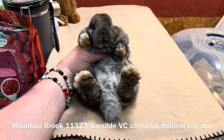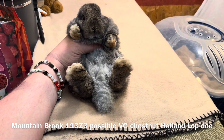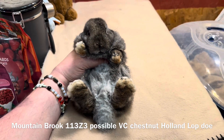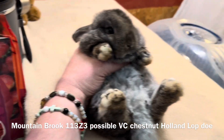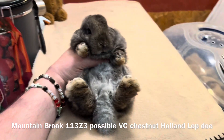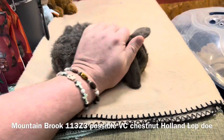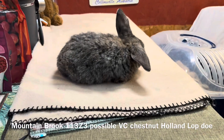We're looking at a possible Vienna Carrier chestnut Holland Lop doe that is in my hand. She has a really nice hindquarter development with the feet being straight and a good width apart. This is good for does when you look at the potential of having a brood doe, something that's going to reproduce.